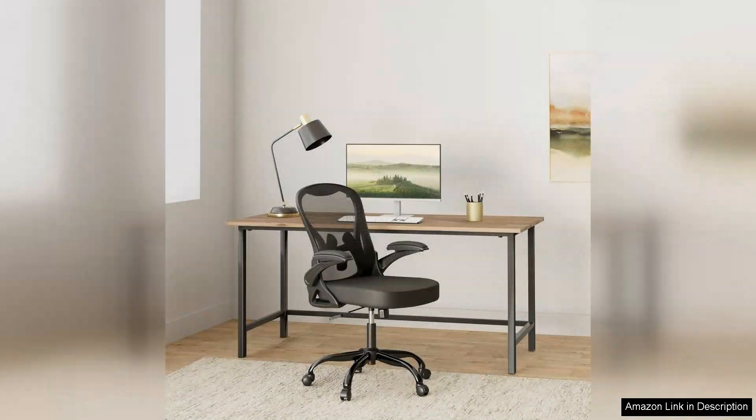I recently purchased the office chair desk chair and it's been a game changer for my home office setup. The ergonomic design is one of its standout features. The mesh back provides excellent ventilation, preventing me from overheating during long work sessions.